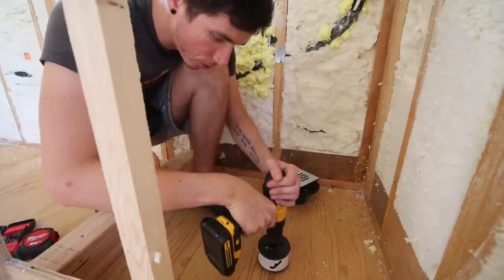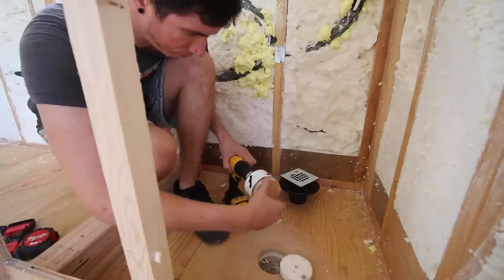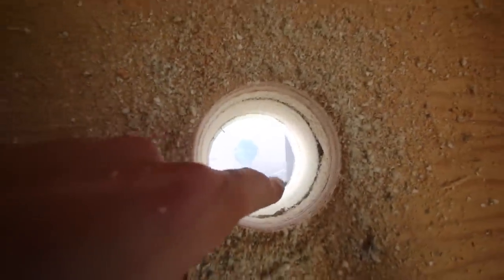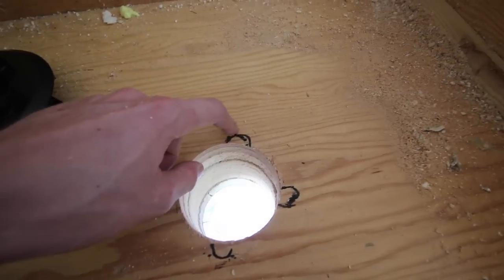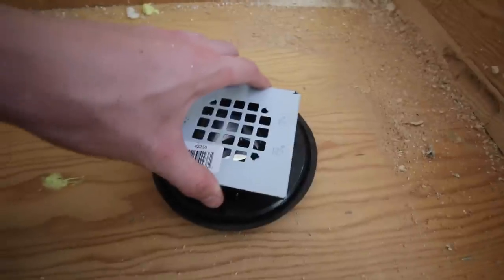We're going to go ahead and drill it right through. There we go — we've got a hole through the floor. Pointing straight down, the pipe is going to miss that stuff down there. Just because of these little knobbies right here, I'm going to notch out a little bit of the subfloor so this will sit nicely flush against the floor.